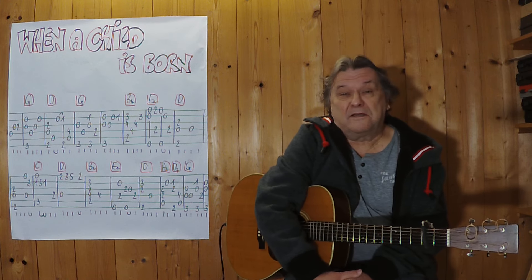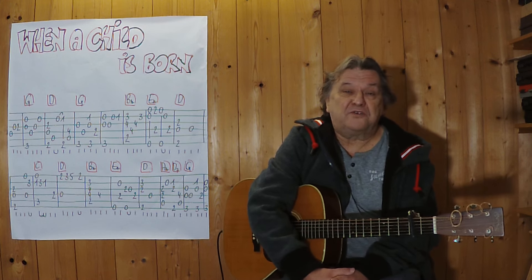Hallo, mein Name ist Helmut, ich komme aus Tirol und ich zeige in diesem Video, wie man dieses auch schon recht alte Lied als kleines Instrumentalstück auf einer akustischen Gitarre spielen kann.